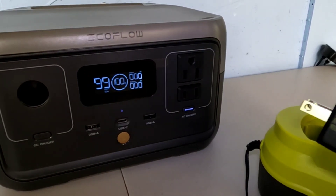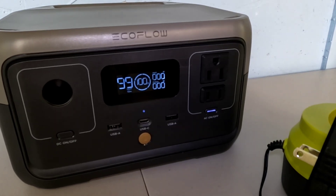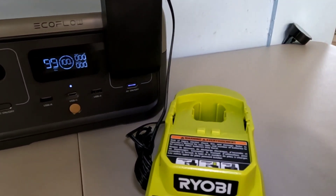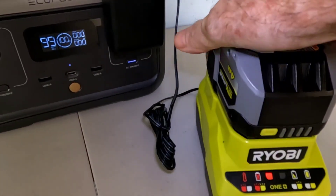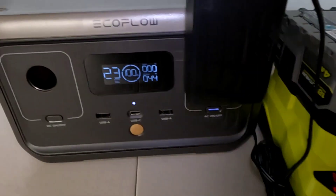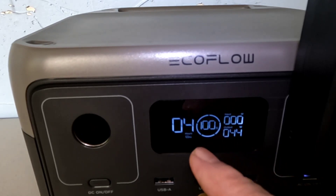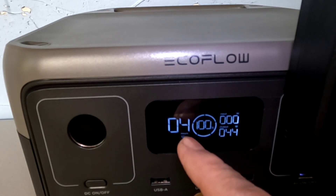For the past week we've been playing with this, discharging it fully. It does charge up to 100% off the AC wall outlet within one hour. Now I'm going to show you a discharge demo — plugging in a Ryobi 18-volt lithium battery to be recharged. As you can see it is charging, pulling 44 watts right now as indicated on the display. At 100% full, it will do this for about four hours.